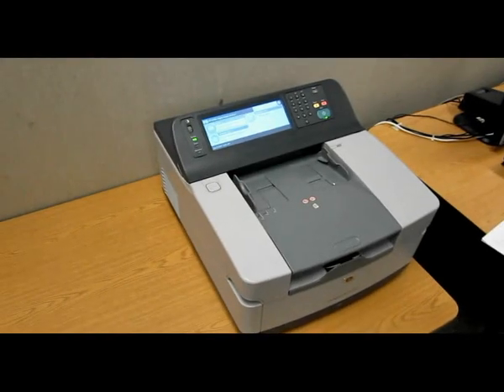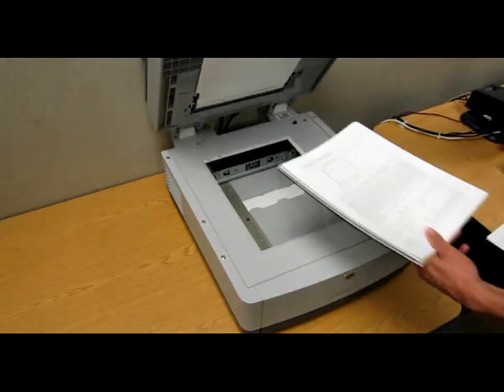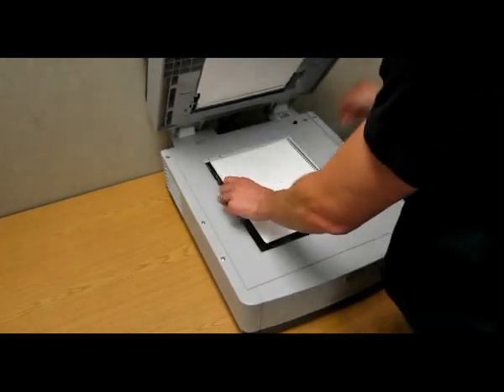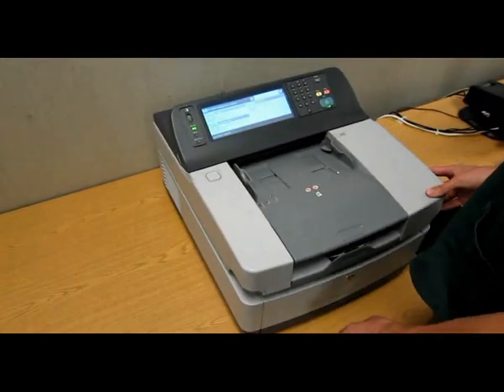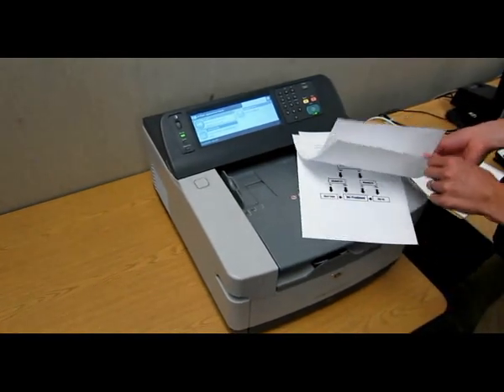To use the digital sender as a flatbed scanner, lift the lid of the scanner, place the object to be scanned on the glass, and then lower the lid. To scan a stack of loose papers, insert the pages image side up into the sheet feeder.